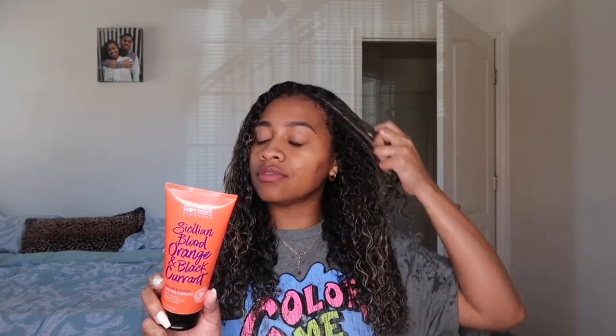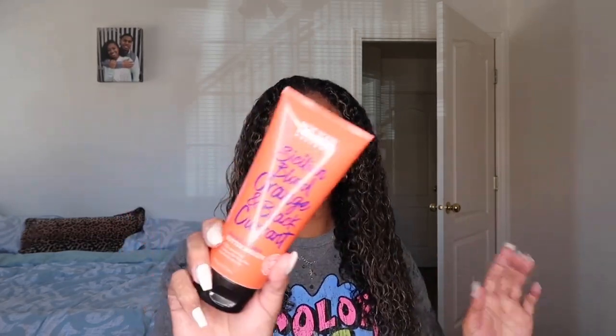Now that my hair is all detangled and has conditioner all over it and feels super nice and soft, instead of rinsing out my conditioner, I'm gonna add a deep conditioner. I'm gonna use the Sicilian Blood Orange and Black Currant Smooth and Soften Butter Mask by Not Your Mother's. This is also no sulfates, silicones, parabens, no dyes, no gluten — that's why I love Not Your Mother's, they have a lot of good products.